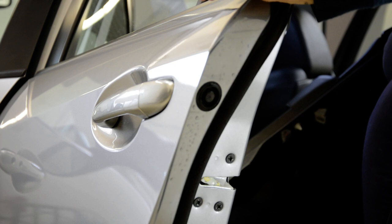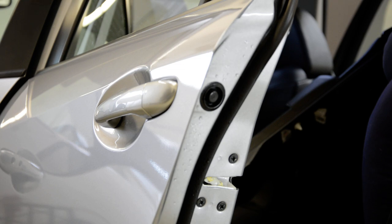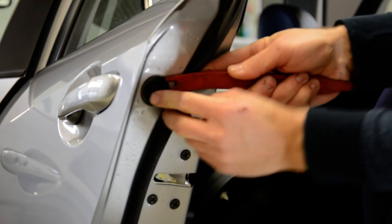Therefore, you'll have here a plastic cap. Remove it. Remove this plastic cap.